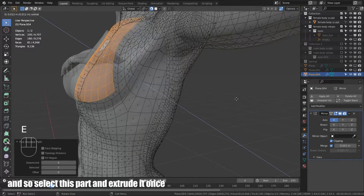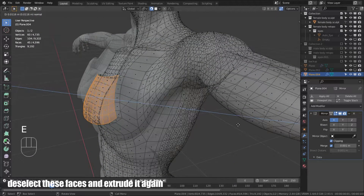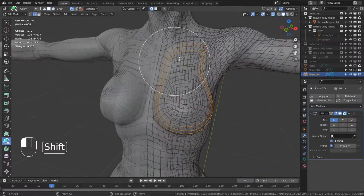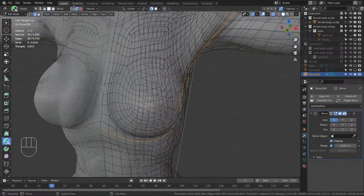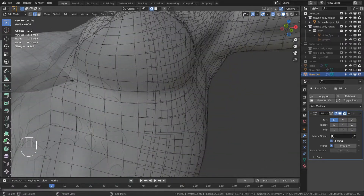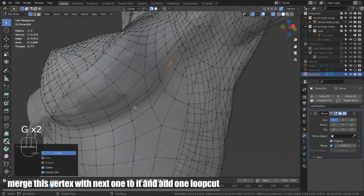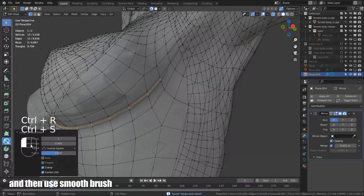Select this part and extrude it once. Deselect these faces and extrude it again. Add loop cuts and use the smooth brush. You can add details in process. To make a more pronounced crease, select a path of vertices and make a bevel. Merge this vertex with the next one and add one loop cut. Then use the smooth brush.